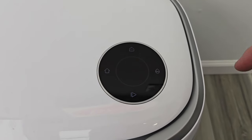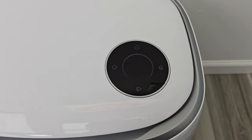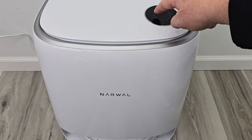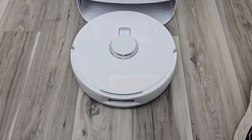Up here we do have a touch screen that we can do different things with. We can tell it to start cleaning, come home, or wash the mop pads. I press the home button that tells the robot to exit. So if you need to work on it, it's going to come out here and park.